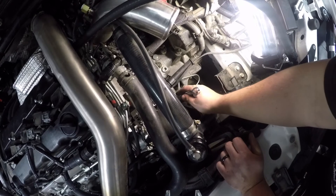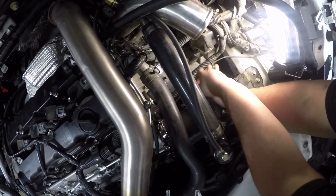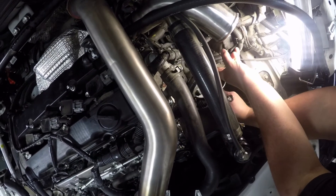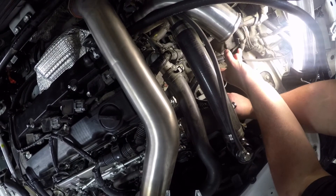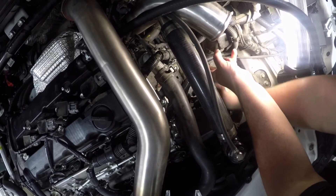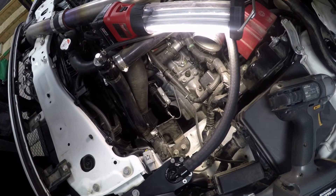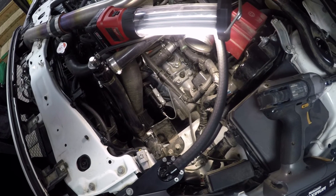Some of you might recognize polycarbonate as being the material used to make bulletproof glass, and that's one of the main reasons we chose it for this application. It also has really great heat resistance, and the engine bay is a pretty harsh environment, so it was the go-to material. The part's all installed and you can see how the shift fork moves, so let's hit the autocross track for some test runs.